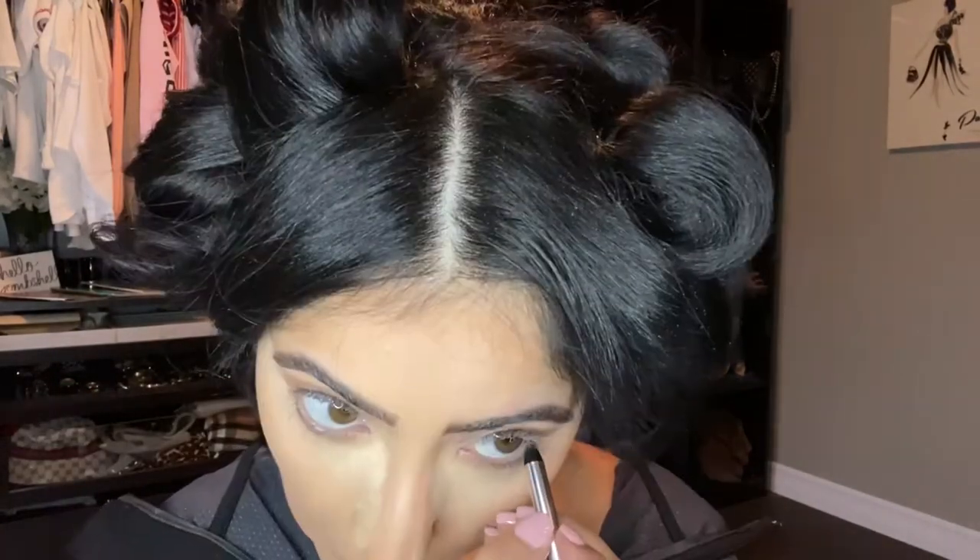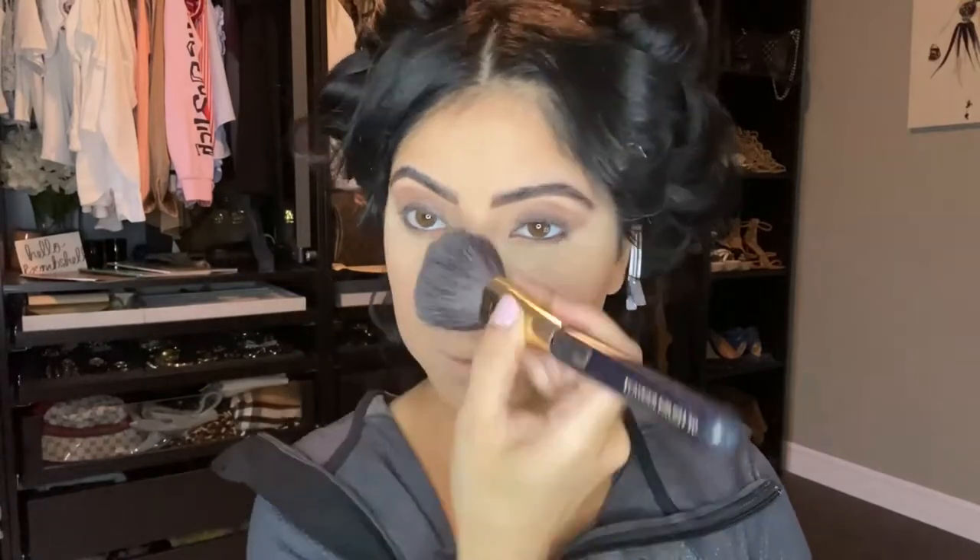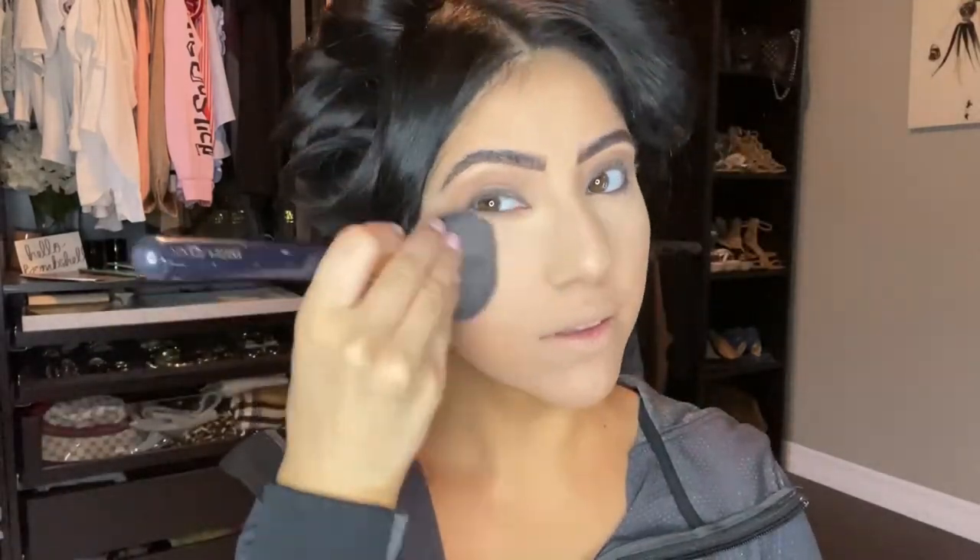JLo had a little bit of black liner just on her outer corners, so I'm using the Marc Jacobs black gel pencil liner. While I'm waiting for the lashes to dry — I'm using Lily Lashes in Goddess, which I feel are the closest to her lashes in this picture — I'm going to wipe away the baking powder since it's been sitting long enough for that extra brightening effect.